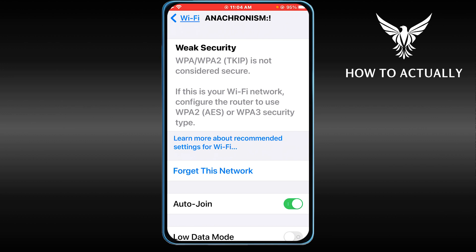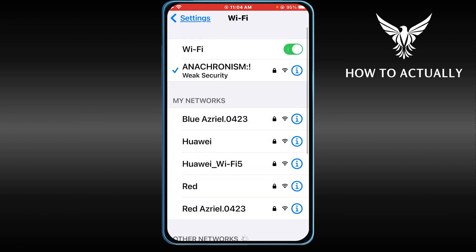Say for example if you want to connect a smart TV, you have to make sure that that smart TV is connected to the same Anachronism Wi-Fi. Now once everything is done you can go ahead and close this one.